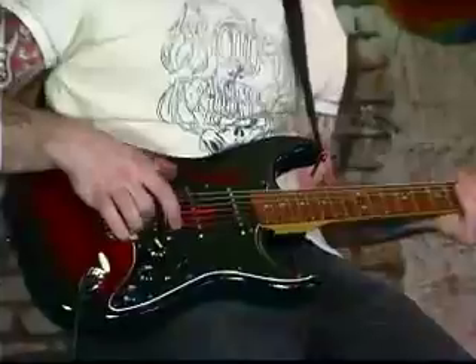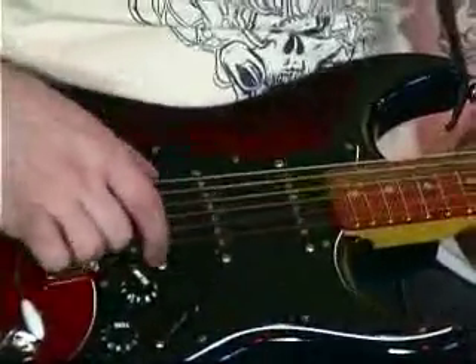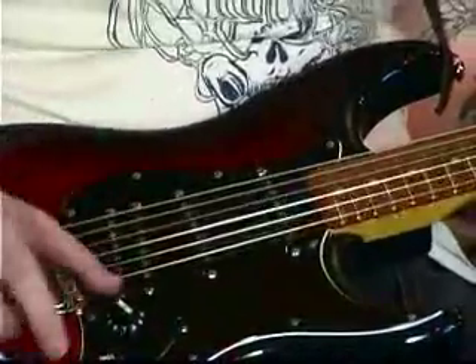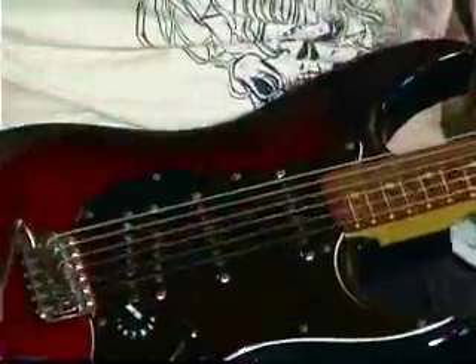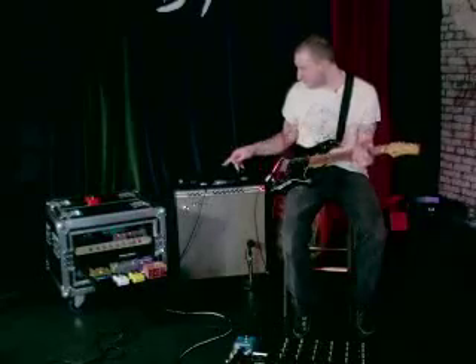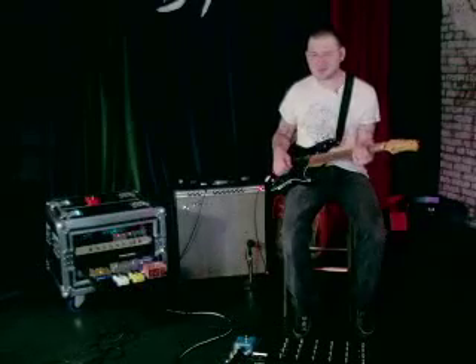I'll run through all the pickup sounds, but the way I have it wired is you can bring in this pickup to make the bridge a humbucker. It's a really interesting wiring system, and there are some other things I'll go through as well when I run through all the positions.